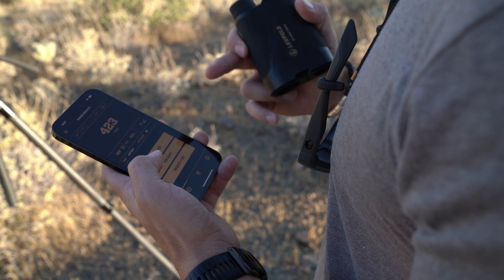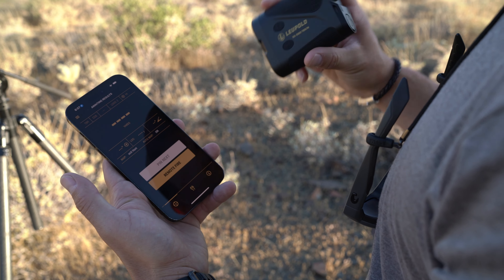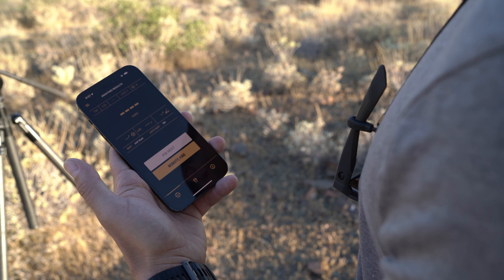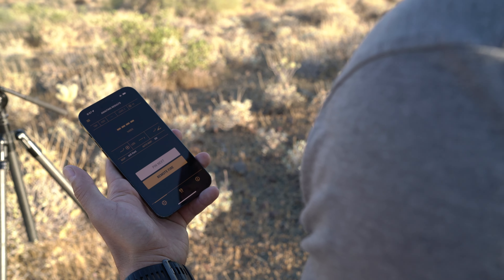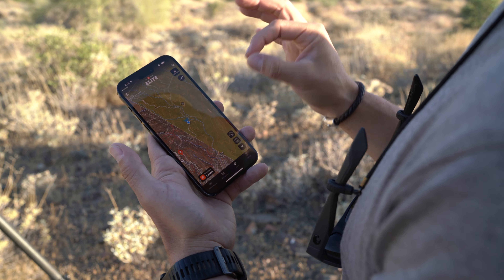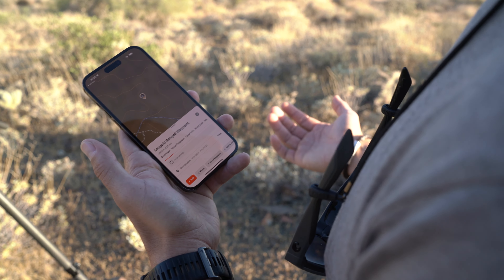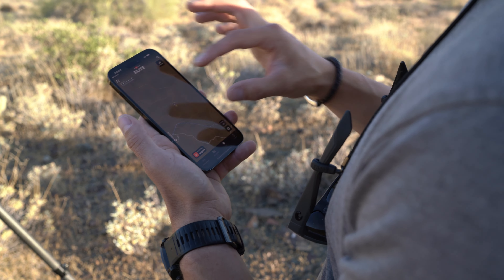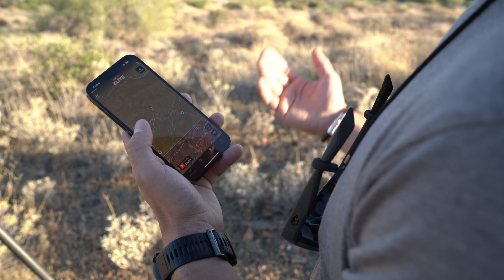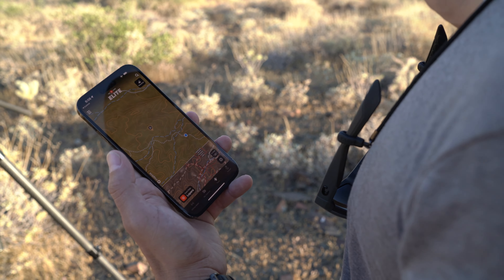I'll show you how quickly this thing sends your pin to Onyx. You open the Leupold Control App, hit 'Pin Next,' and that tells it the very next thing you range will go directly to Onyx Maps. Let's say you shoot an animal and you're trying to navigate to where you shot it, or you're looking at a ridge you want to get to for a shot. You find it, hit range — I got 434 yards — and it automatically opens Onyx. I don't have to press anything; it just takes me right there and drops a little Leupold badge right where I need to get to. You can save it, navigate to it, whatever. That was only 430-something yards — not a whole lot of margin for error — but we're going to try something further out and test its accuracy.